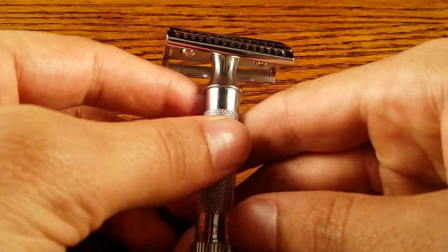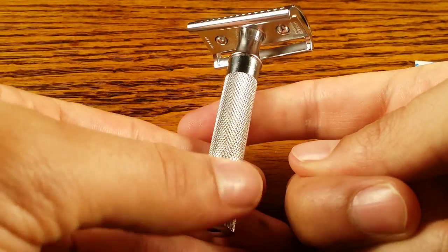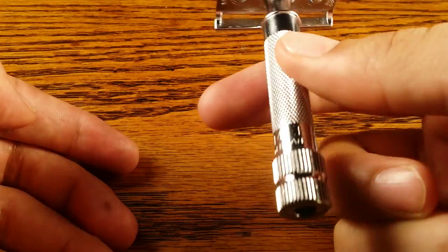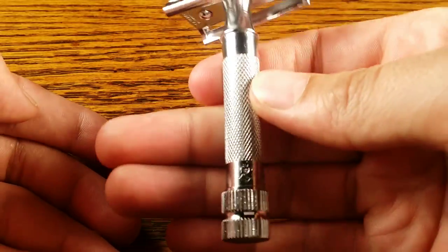Let's talk about the weight and balance. It weighs 2.4 ounces on my scale, which matches what the manufacturer says. The balance point is about a half inch below the headpiece, which makes it pretty easy to maneuver. I think it has a good point of balance — it feels really good.